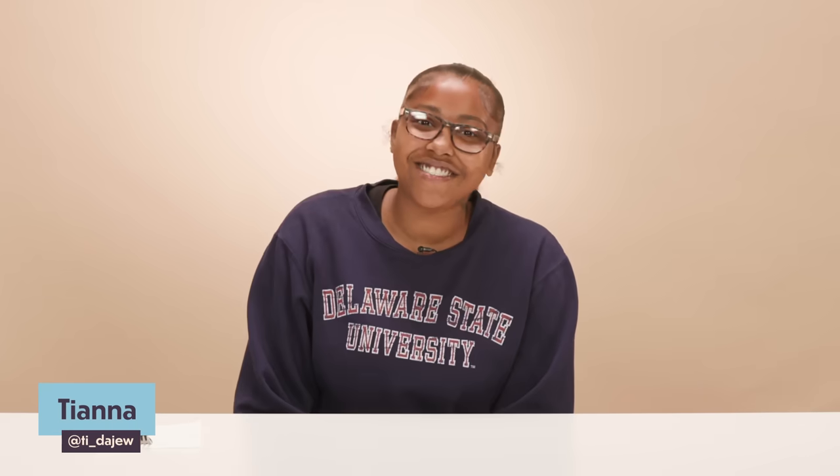My name is Renaya Corian. I attend Clark Atlanta University. Hi, my name is Tiana. I go to Delaware State. Hi, my name is Zaheel. I attend the illustrious Hampton University.